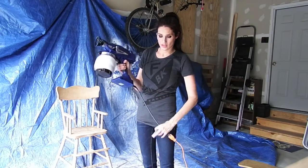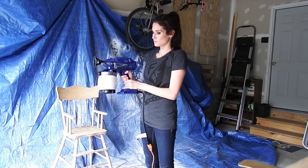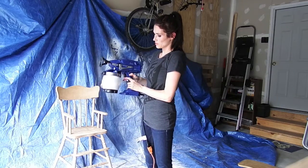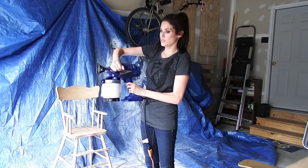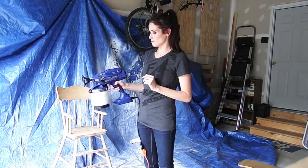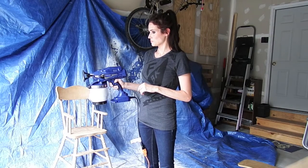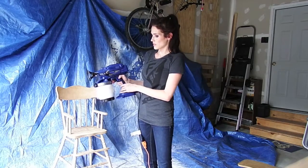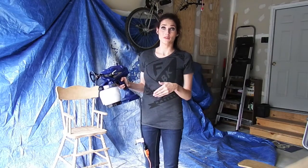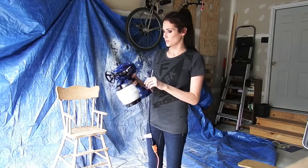I've now got it hooked up to the extension cord. Safety is on. We're going to turn that off, pull this up, and spray for 5-10 seconds. Now there shouldn't be any more air left in the line, and I think we are ready to spray. I've just got to get my safety gear on.